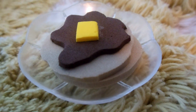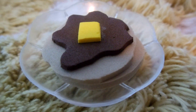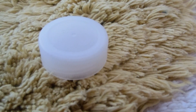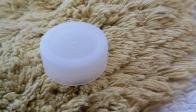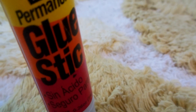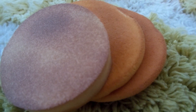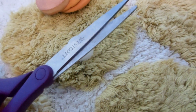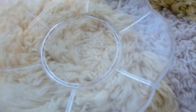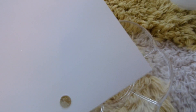Today I'm going to show you how to make these delicious looking doll pancakes. You will need foam, a bottle cap of any size depending on your doll, a glue stick, makeup sponges, scissors, and doll plates or cardstock or index cards.